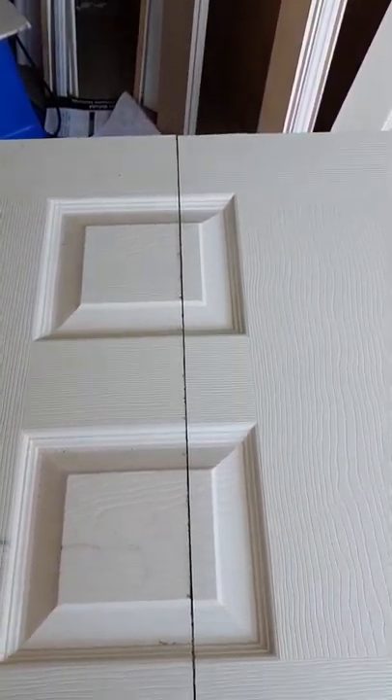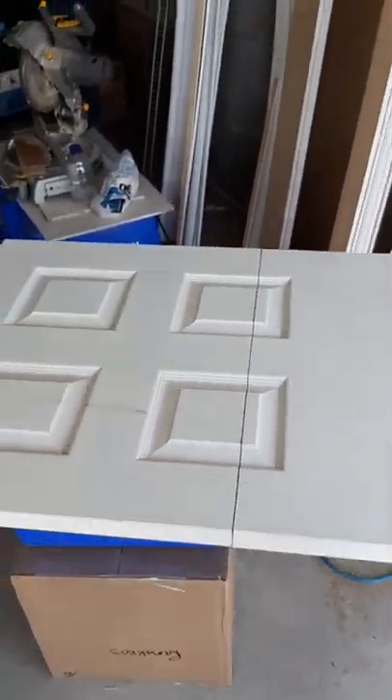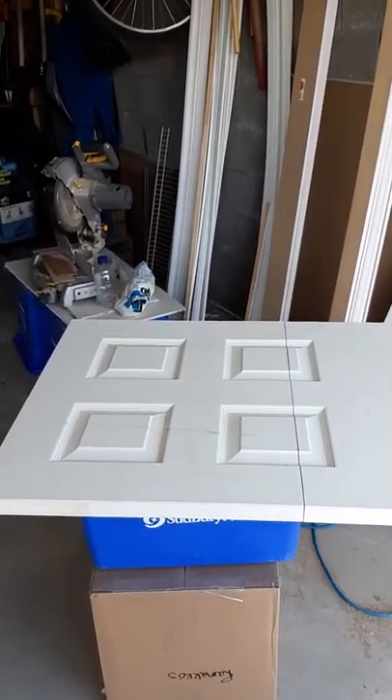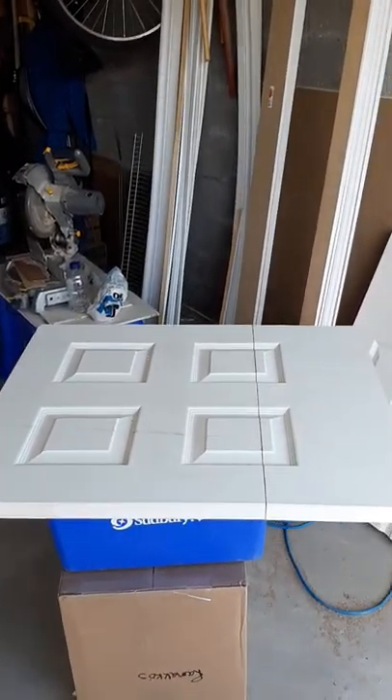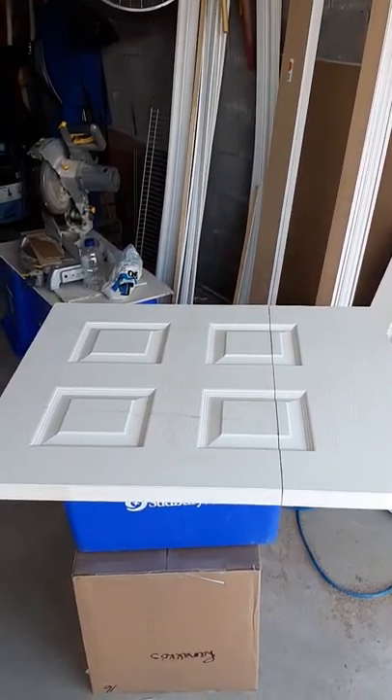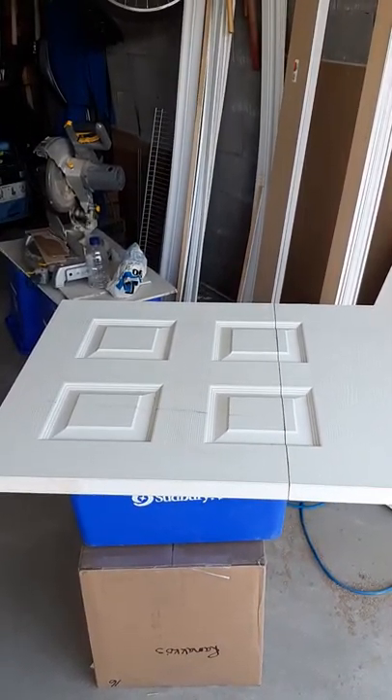When it's all said and done, we've got a proper door that shouldn't crack when you slam it. But it's only for access to under the stairs, so there's an idea.